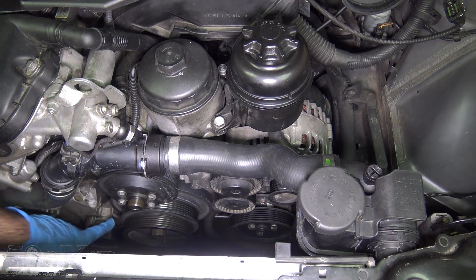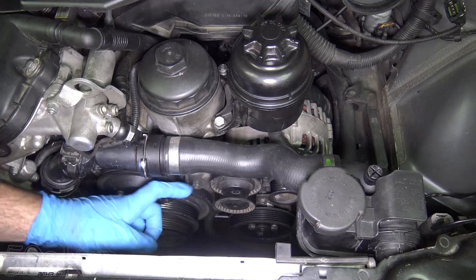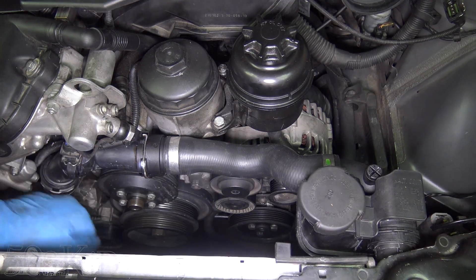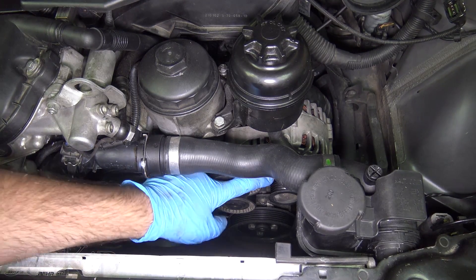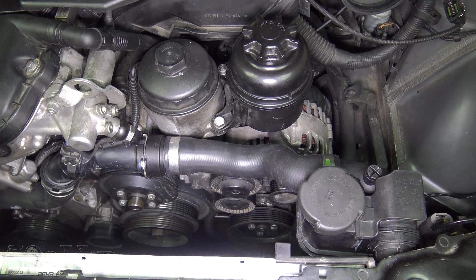So I lied when I said all my pulleys were fine. This one's fine, that one's fine, but that one ain't so fine. That's probably the slight squeaking sound I've been hearing — it's there sometimes, not there other times. That's probably what it is, so I'm glad I'm changing these.